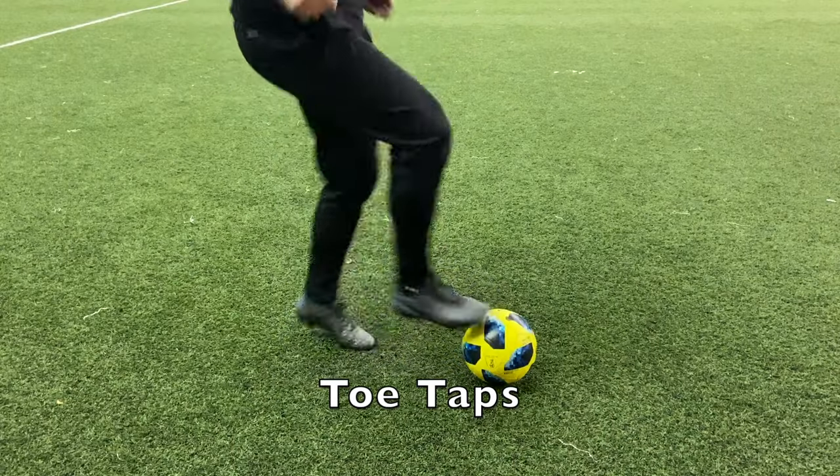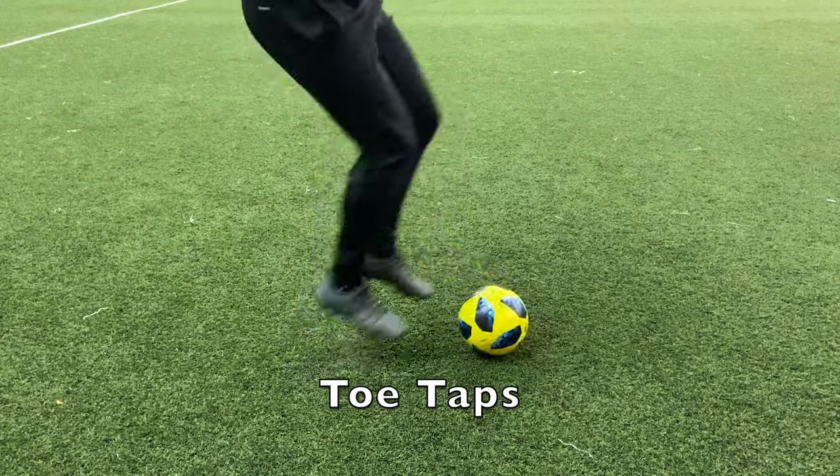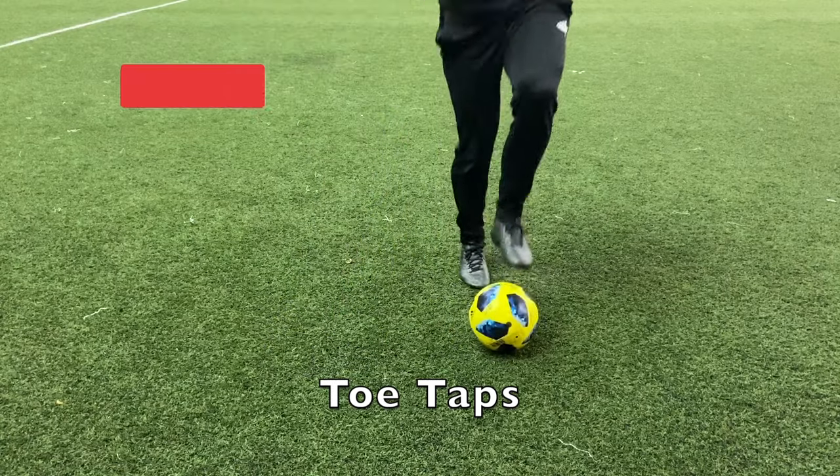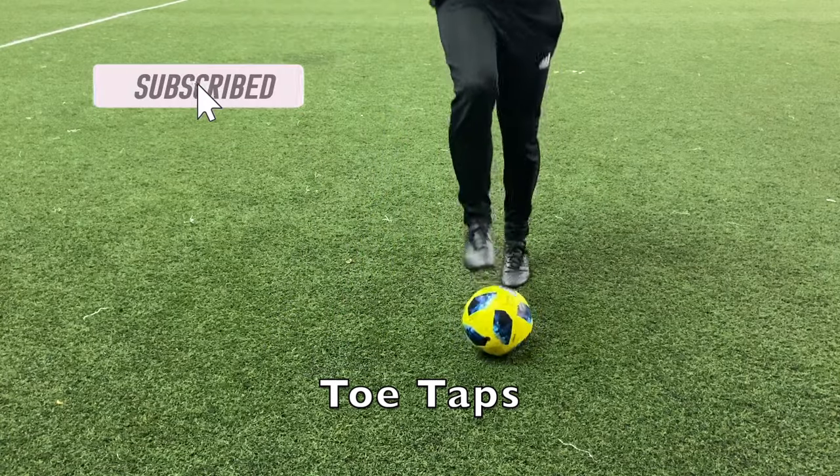The second drill is toe taps. Have the ball in front of you, have one foot on the ball, lift that foot off and replace it with the other foot. Try to go as fast as you can to make sure you're getting plenty of touches on the ball.